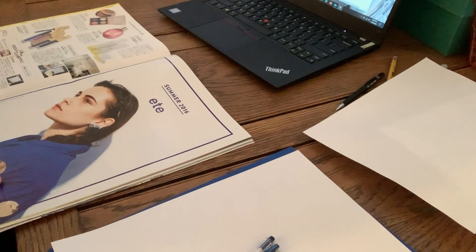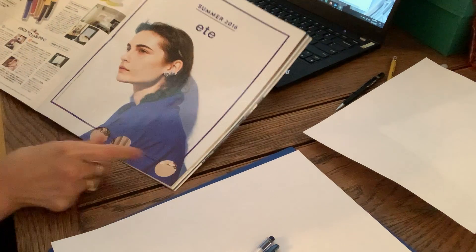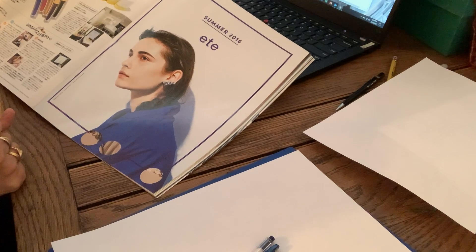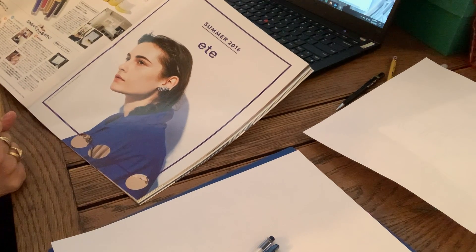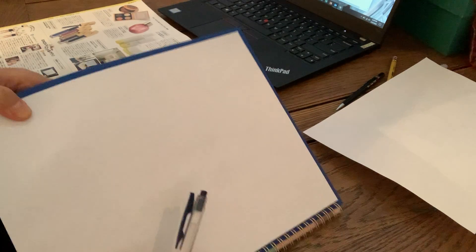Hello Glass! I'm going to do the blind contour line drawing again with you. Today I'm choosing a face on a magazine that I found in my bookcase. The subject here, and here is my paper.